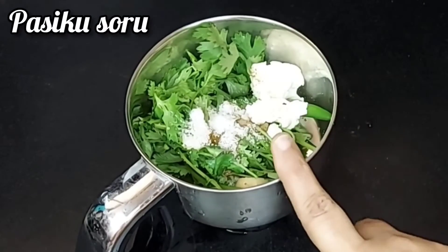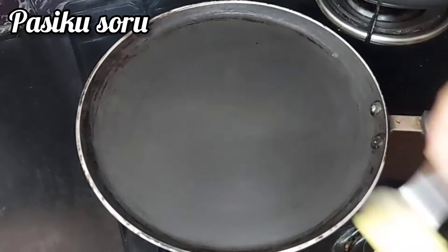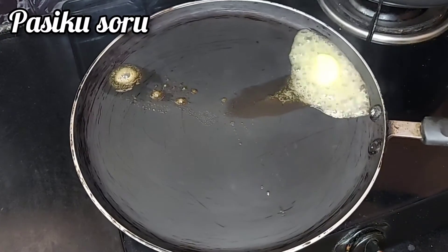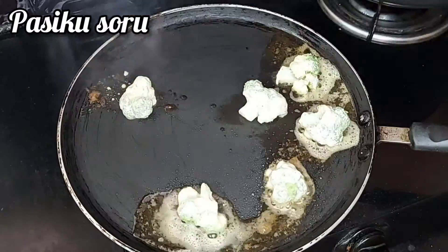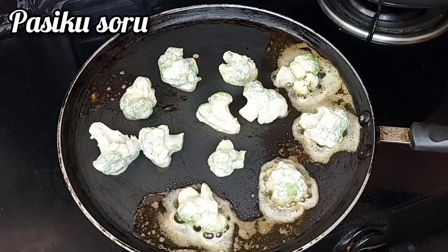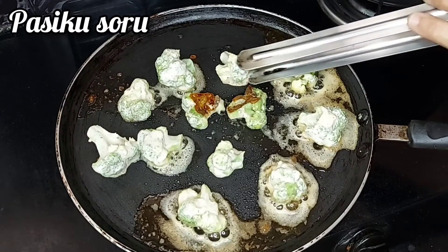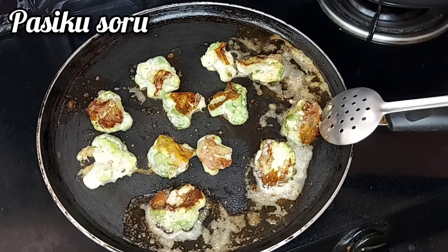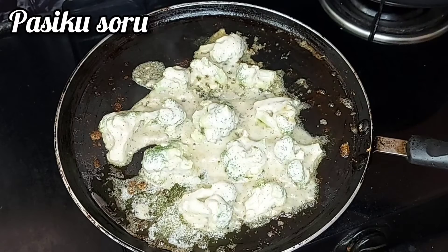1 teaspoon. Now the green chutney is ready. Fry the broccoli — add 1 spoon of butter. Once butter is melted, add the broccoli and cook on medium flame. Turn every piece and drizzle the green chutney with a whisk.